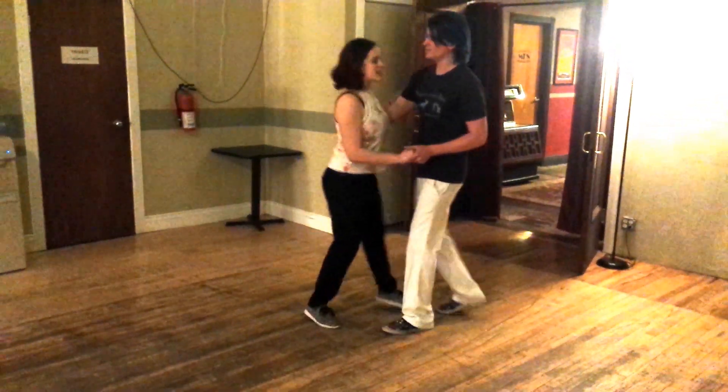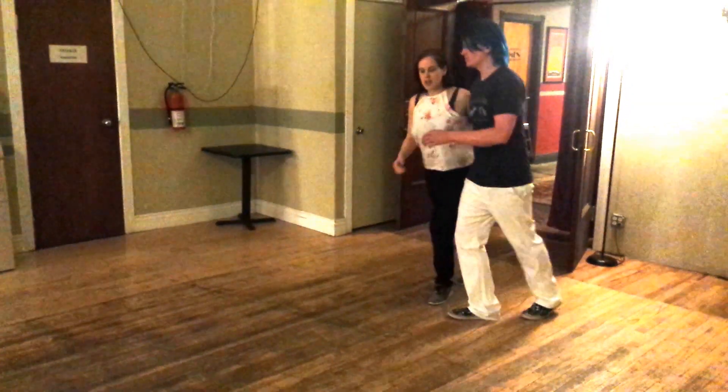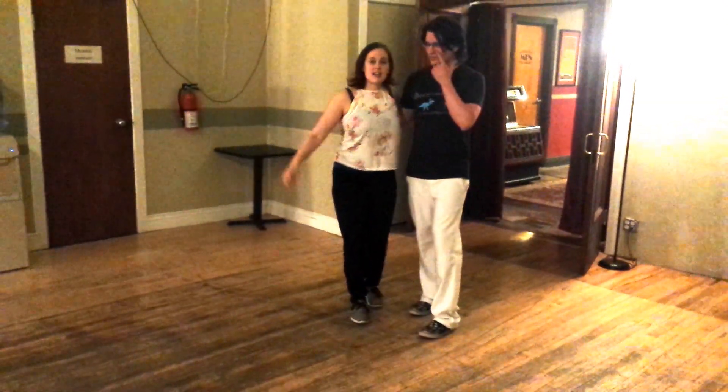We came back to side by side or closed position and did a side by side basic.